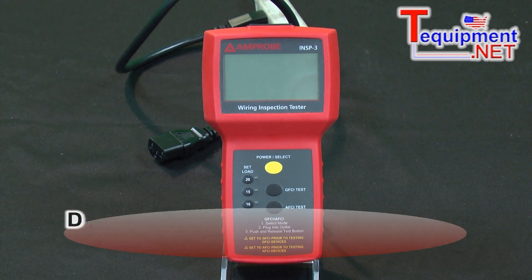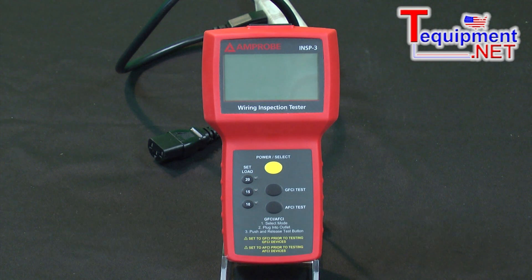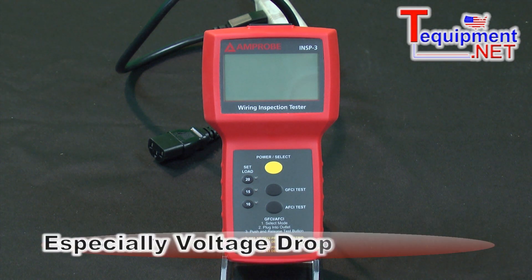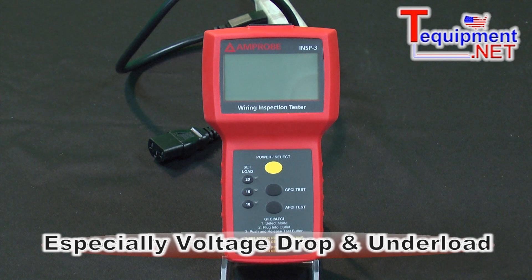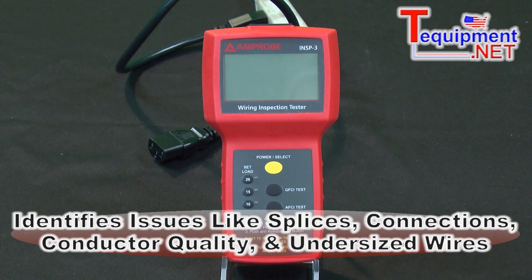What this does is this is a rugged tester. It's designed to verify building wire compliance to the electrical code, especially the voltage drop under load. It'll identify issues such as splices, connections, and the quality of the conductor. It'll even tell if you have an undersized wire.